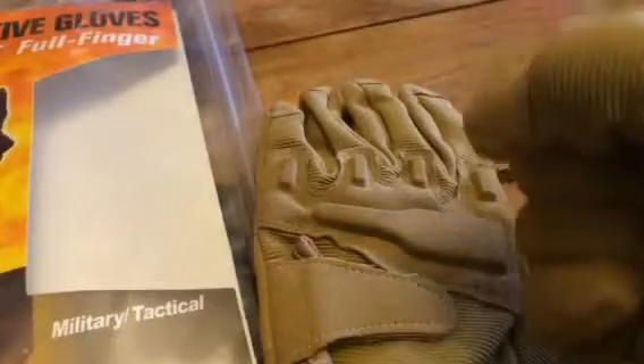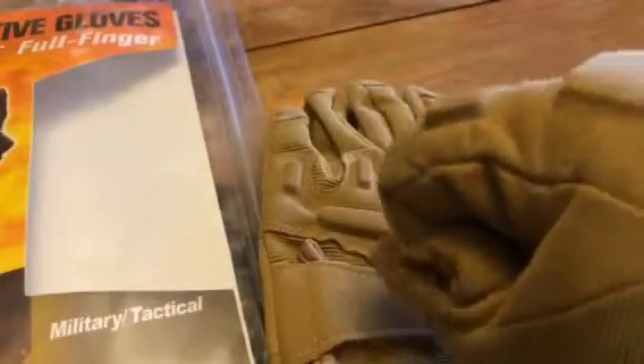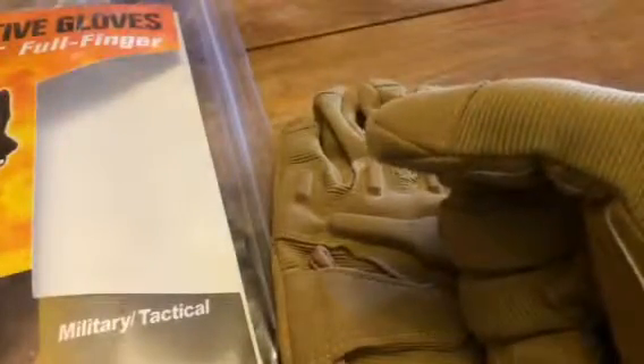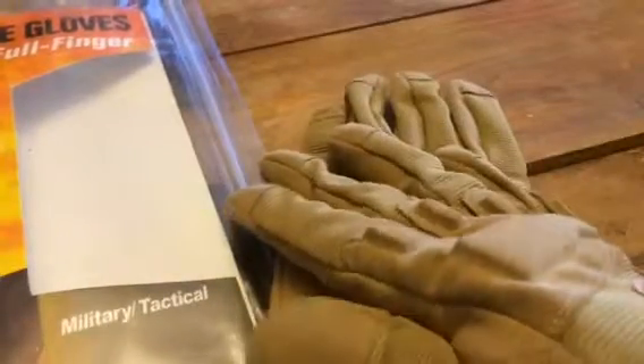These are really heavy duty military grade tactical gloves. You can use these for a lot of different kinds of projects. They are protective and they are made of synthetic construction, so they are really good for water projects because they are not going to get super wet or anything like that.